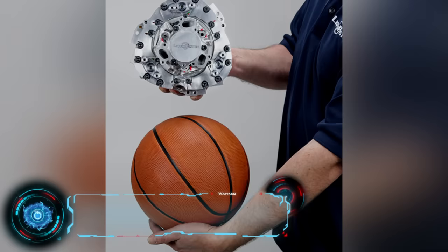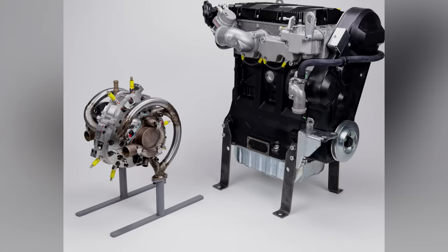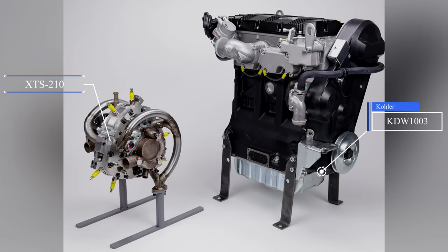The latest variant, which has made headlines, is the XTS 210. It can run on a variety of fuels, including diesel or kerosene. It only weighs 42 pounds and can output 25 horsepower at 46 pounds of torque. When compared to a conventional piston diesel like the KDW, the 210 is quite a bit smaller with similar torque and horsepower. We also have to keep in mind that this is really hinged on compression ratio, and that will have an impact on the fuel efficiency of the 210.